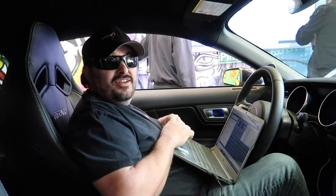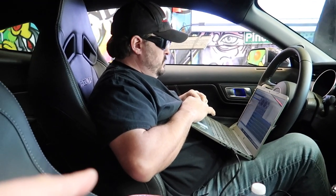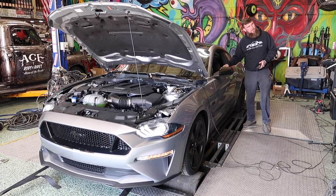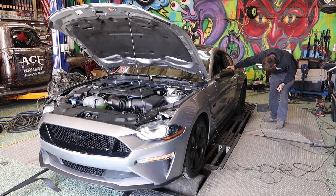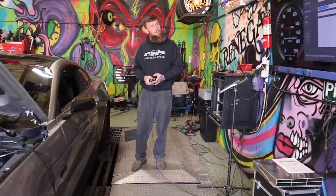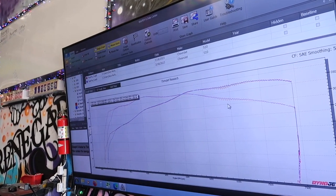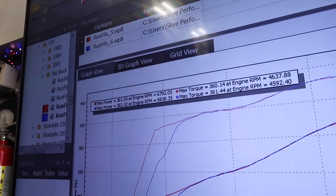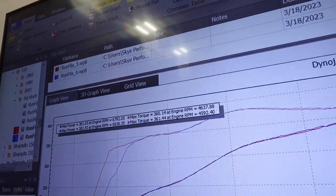Normally I just want to get the tune done and get on the drag strip, but it's a baseline pull — we're on a Dynojet. Round two. It was really smooth that time, picked up another horsepower there and torque increased by about one as well. Consistent.